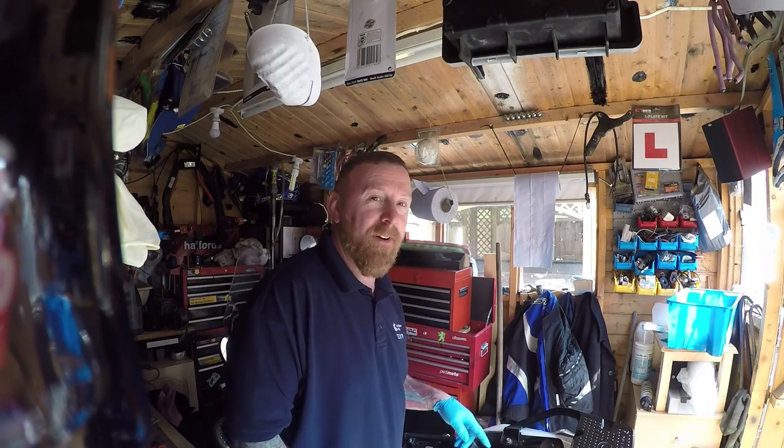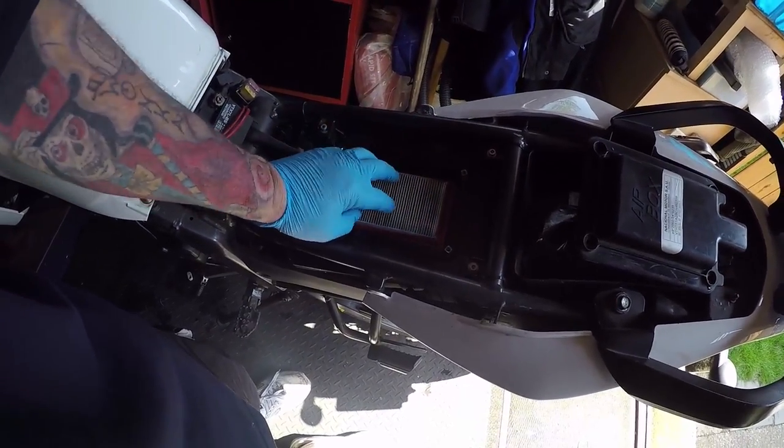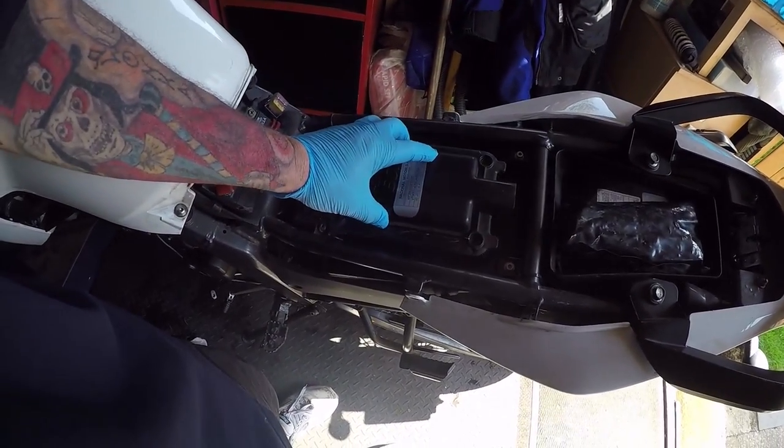Before I go outside - if anyone has one of these bikes, please note: I put the air filter in - come and look - it does NOT go that way. Silly me, it goes that way, and the airbox then nicely fits down.